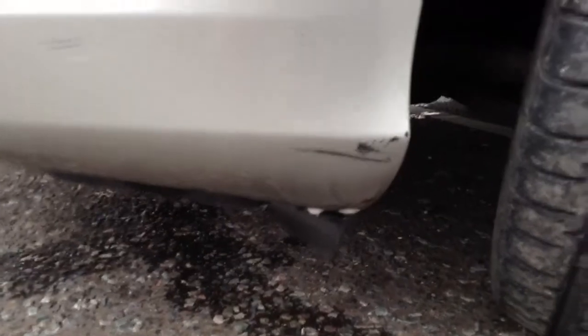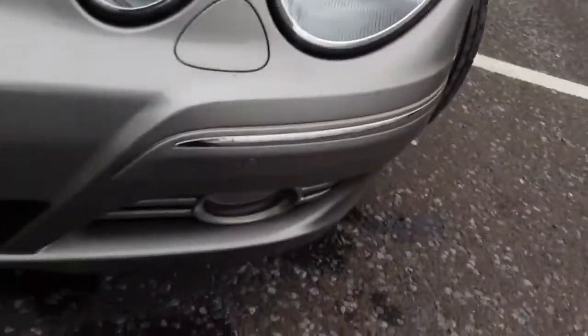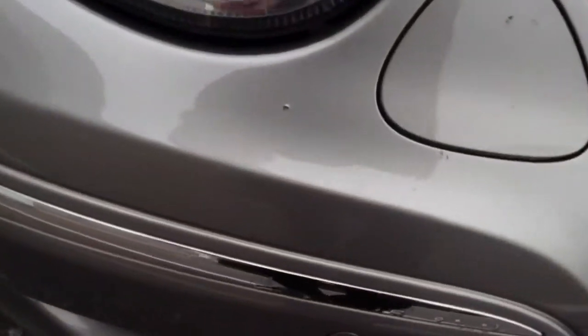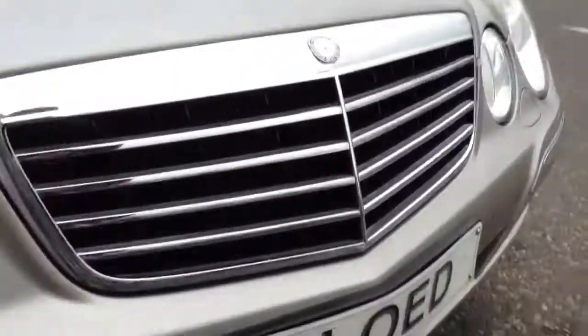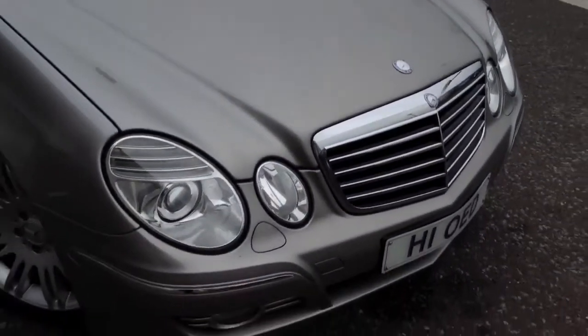There's a scuff mark under the nearside front bumper with some light scratches. Front parking sensors are present, and the car has Xenon headlights as well. There are some stone chips located around the front bumper that just require a couple of touch-ins. Apart from that everything appears to be in good order. The bonnet looks very clean with only one or two minor stone chips.